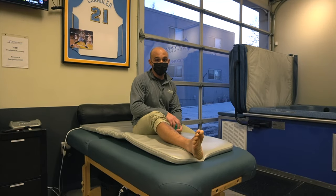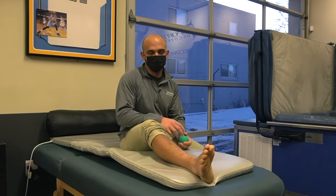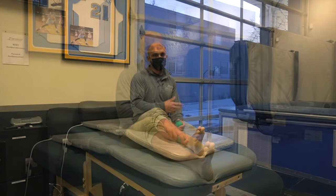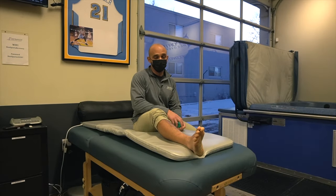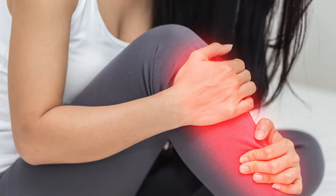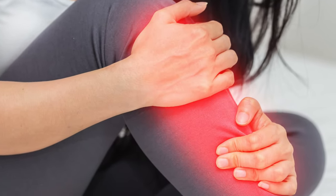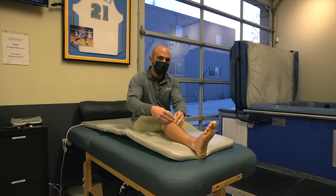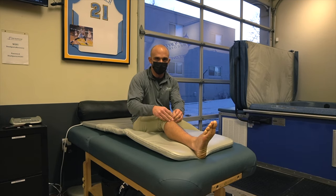Today we're going to talk about how to treat shin splints. We've all dealt with shin splints whether we're ultra marathon runners or we're just on our feet all day at the office. It's a pesky injury that once it starts it's really hard to get rid of. What shin splints actually are is inflammation of the muscles on the front of our shin bones, also known as our tibias, where the muscles insert into the tendinous junction between our muscle and our bone.